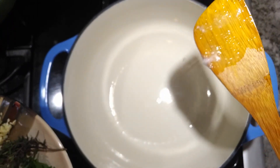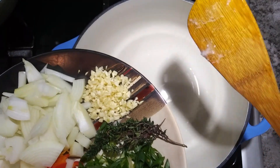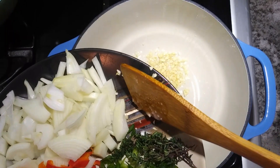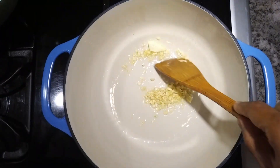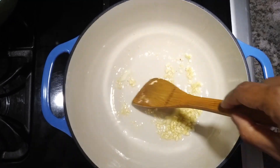Time for condiments — first we'll put in our garlic, five cloves of garlic. We're gonna stir our garlic just to make sure it's nicely cooked and all the oils are released.